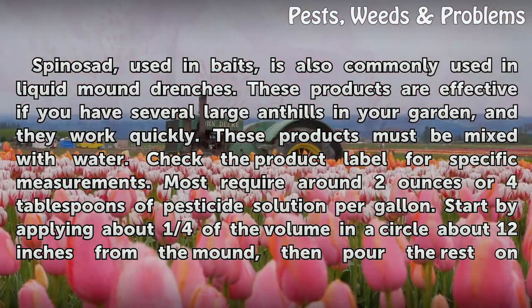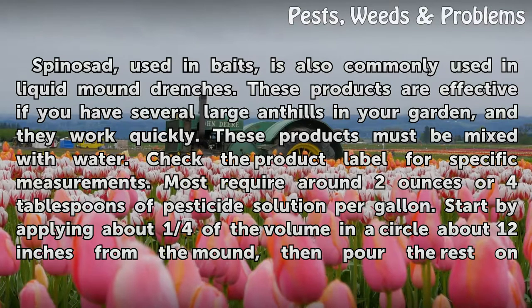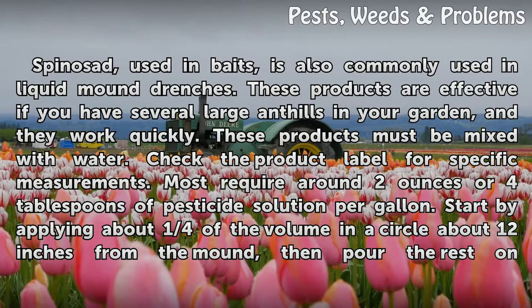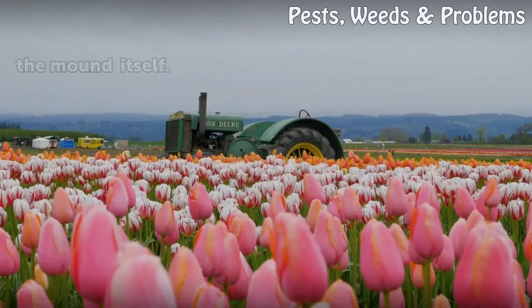These products must be mixed with water. Check the product label for specific measurements — most require around 2 ounces or 4 tablespoons of pesticide solution per gallon. Start by applying about one quarter of the volume in a circle about 12 inches from the mound, then pour the rest on the mound itself.